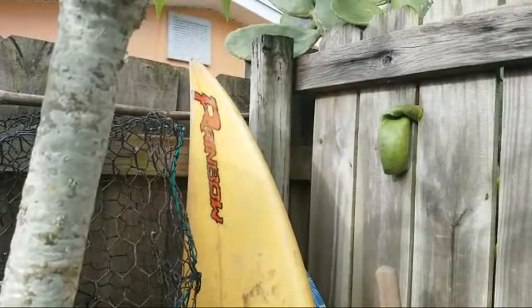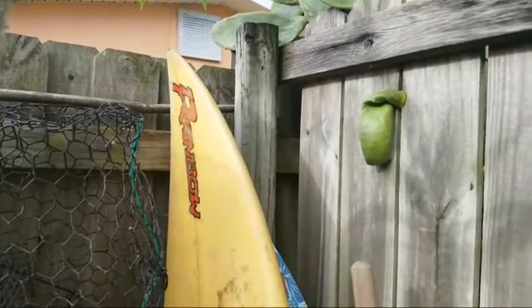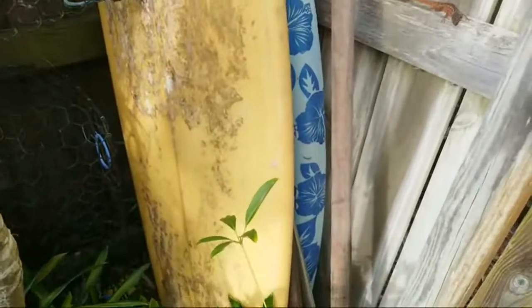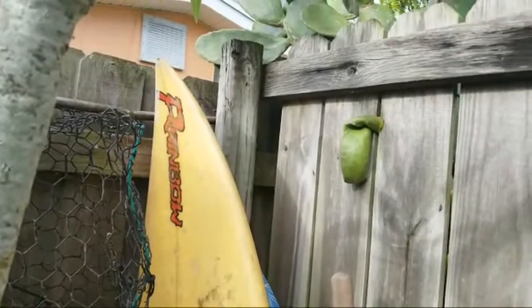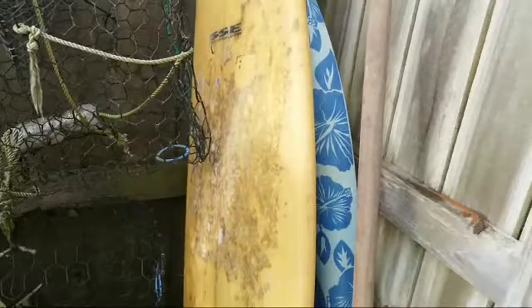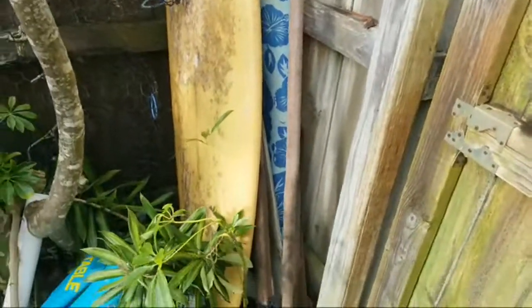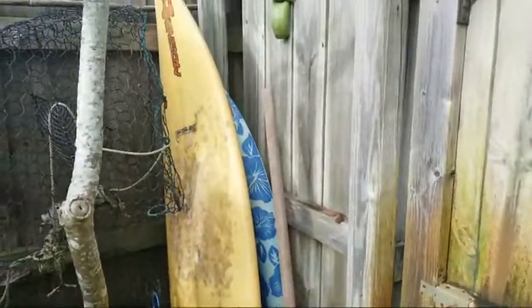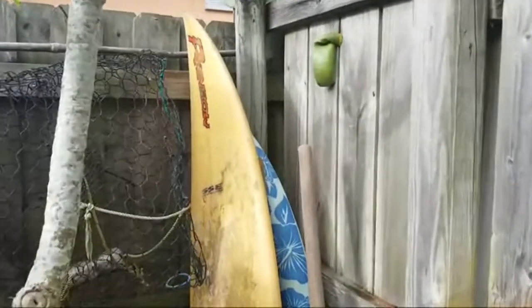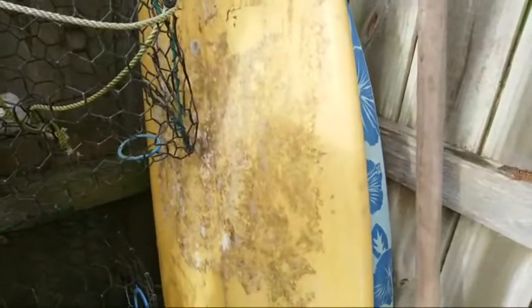I surfed days up there that were easily Hawaiian-style 20-foot offshore winds with that 6.8 — and that was an ultralight epoxy board. Ultimately that board was snapped directly into two even pieces. I've snapped four or five of these rainbow epoxy boards over the years. They're much more rigid than a polyester board and much more buoyant too, which is nice in Florida, but one of the problems they had was outgassing.